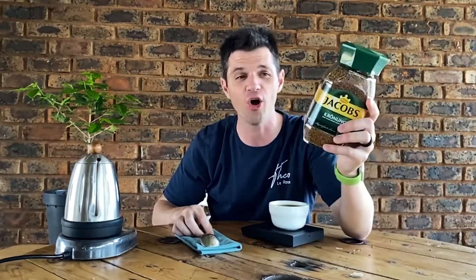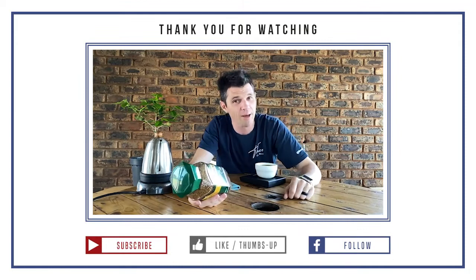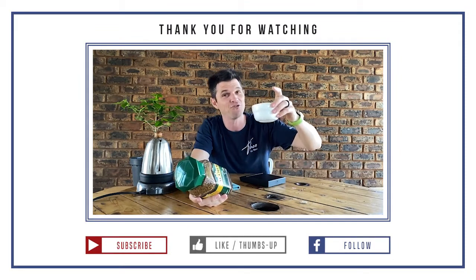So if this sounds like a coffee you would enjoy, then Jacobs is the way to go. This one rates a 3 out of 5 on scale, so it's kind of on the medium roast side — not the really intense, really strong one. But if that sounds like a coffee you would enjoy, this is the coffee for you. Hope you guys enjoyed this, and may you find your happy place every single cup.